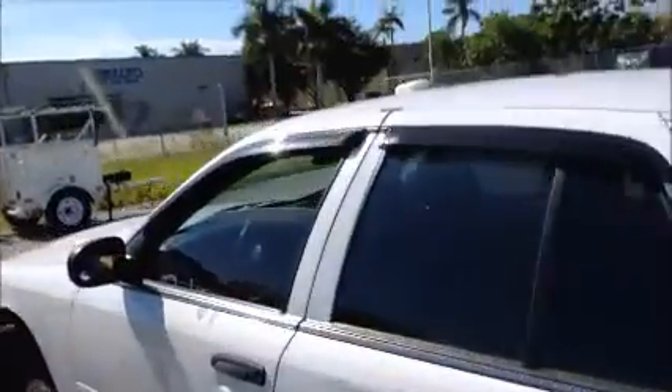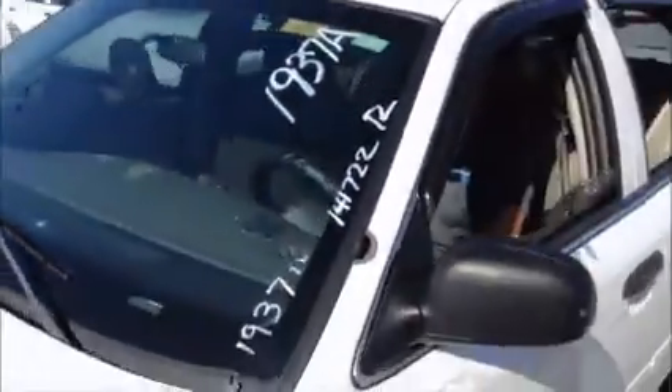Windows on this side — windows are working. Remember, AC is not working. Ford Crown Victoria.